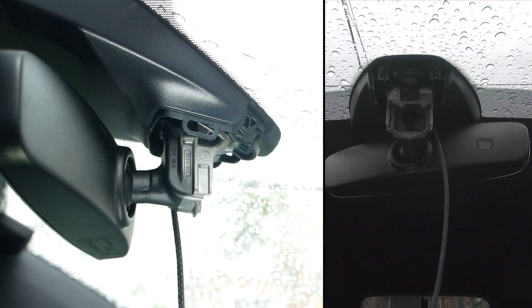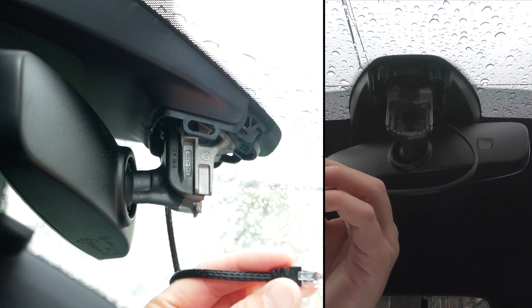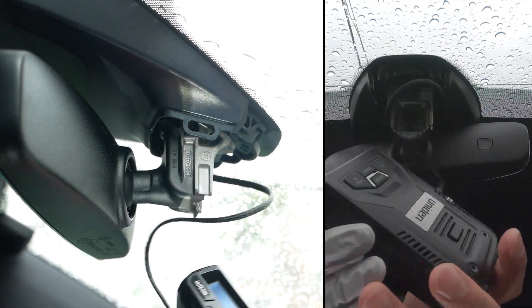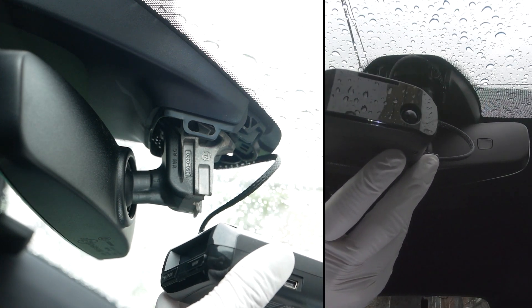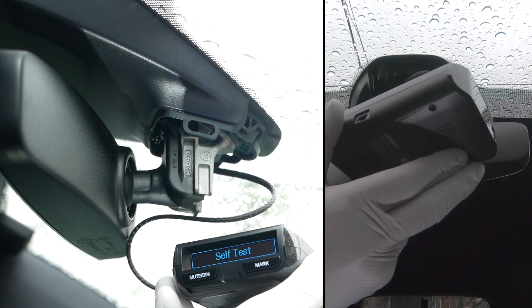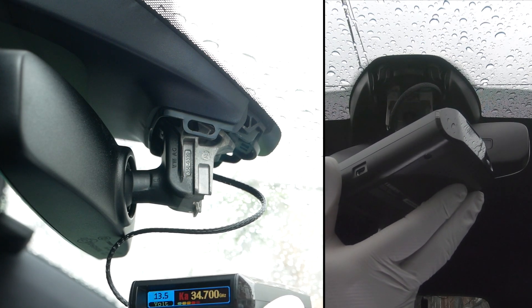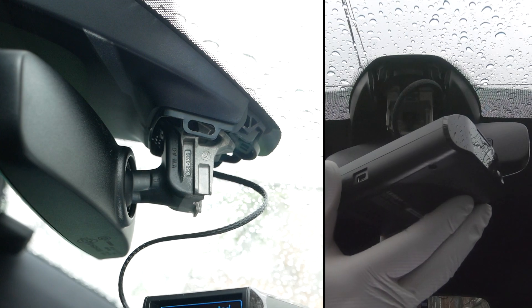Let's test the unit one last time. Let's pop this sucker back in. Car on, unit on. X band, K band, Ka band, laser, GPS connected.